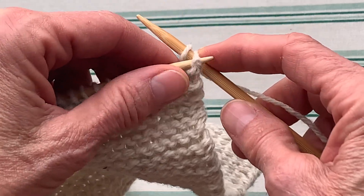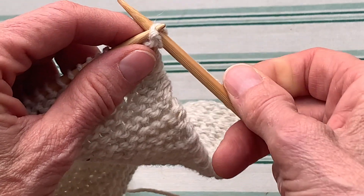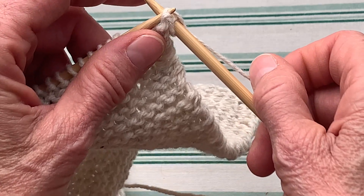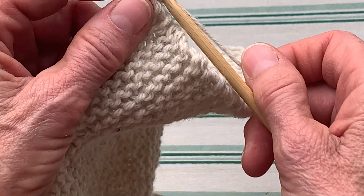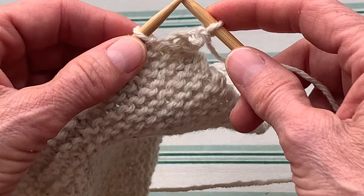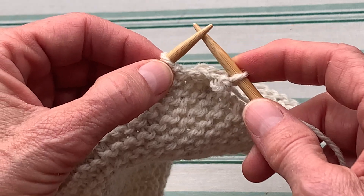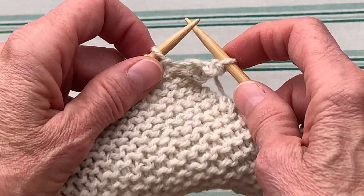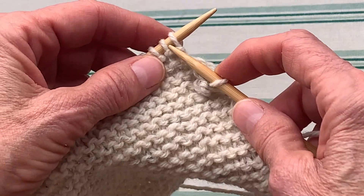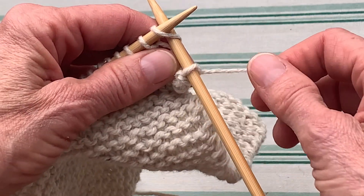So we're going to kind of leapfrog over that one stitch. I'm holding on to my yarn so that that second stitch doesn't pop off, but be careful with that because you don't want a tight bind off, just like you don't want to have a tight cast on. You want to keep your bind off nice — not loose, but just kind of medium.